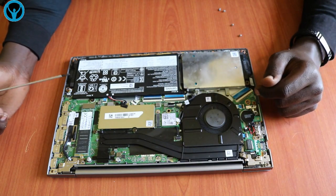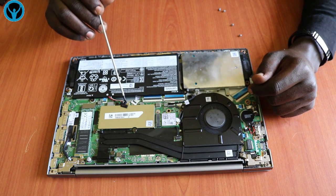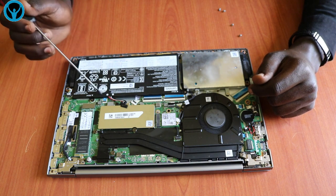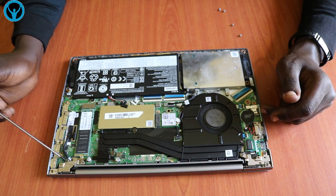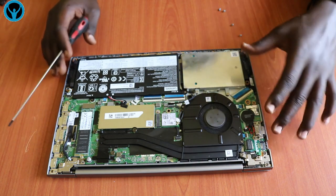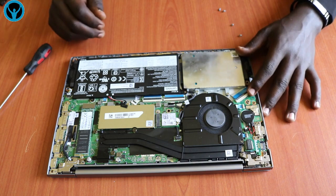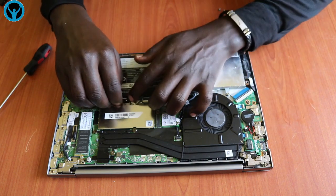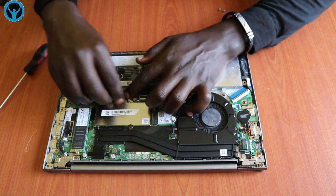Once we are done, remember the first thing to focus on is always to first disconnect the battery. This is the VGA cable which provides display output at high resolution. Let's connect back the battery and see how we can cover it back.